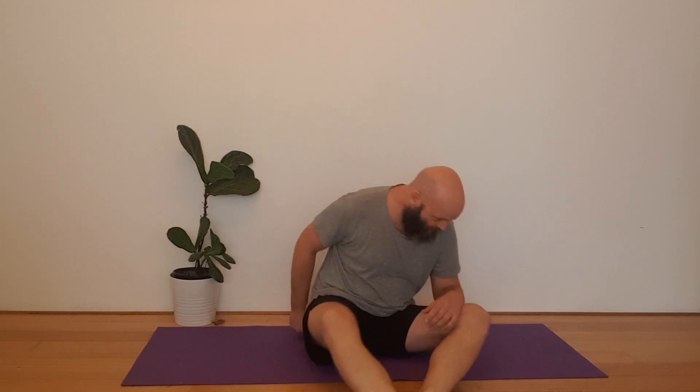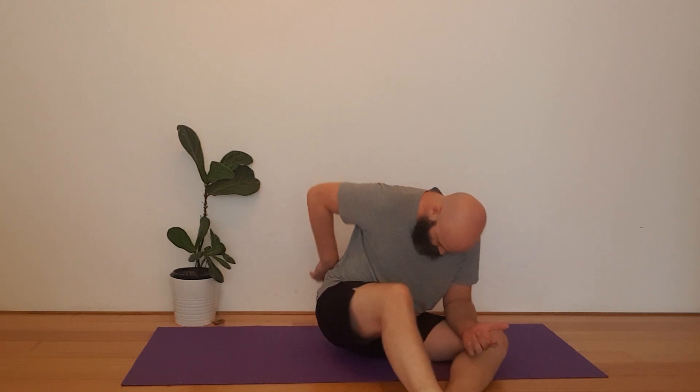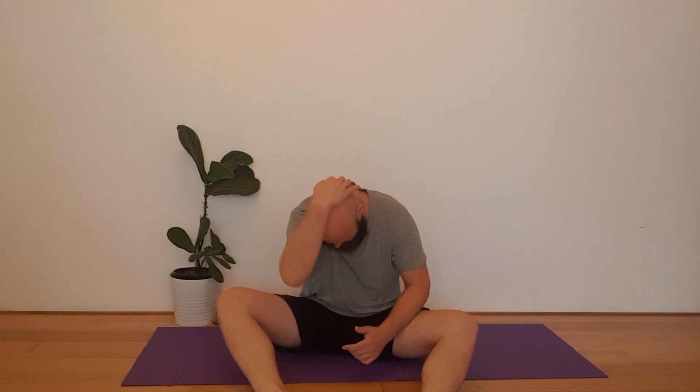Today I wanted to talk about the butterfly pose. This is actually opening up the liver channel, which starts at the tip of the toe, comes up with the ankle, through here, up into the groin, up into the top of the rib. It also opens up the posterior chain — the bladder channel — from about the sacrum all the way up the back of the neck.